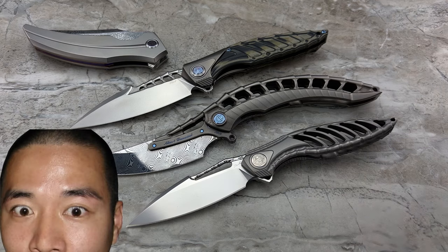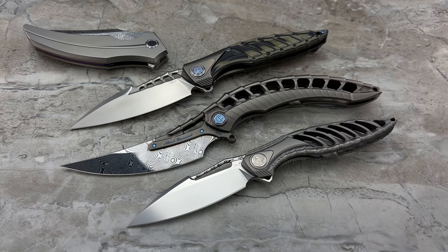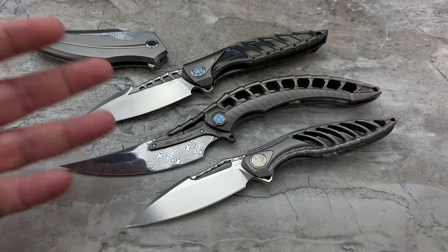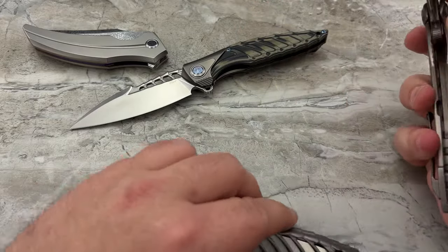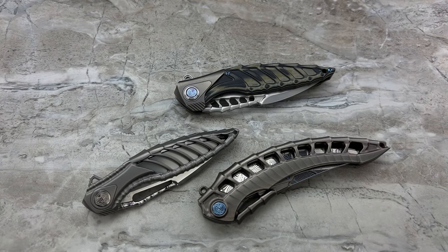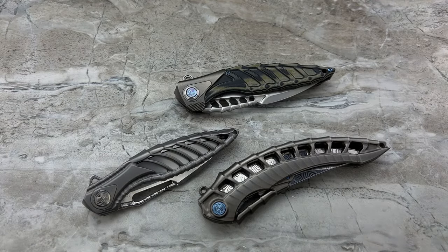I want to give Derek a huge thank you — a virtual hug for sending these out to me and trusting me with his knife collection. He sent a lot of knives all at one time and I very much appreciate that. I love getting the chance to share unique items like this with my audience when I'm not actively out there buying knives every week like I used to. It's really great to have buddies like Derek that allow me access to things I would not otherwise be able to get. I feel very honored to own that one. Anyway, I'm out of here for now — I'll see you guys on the next video.